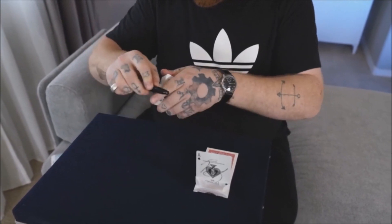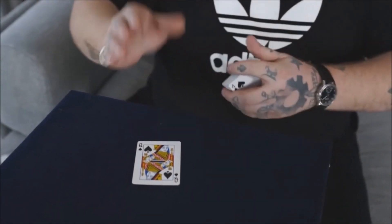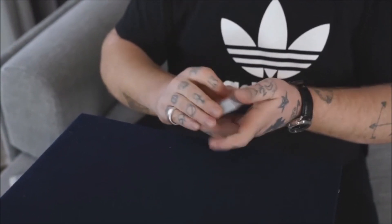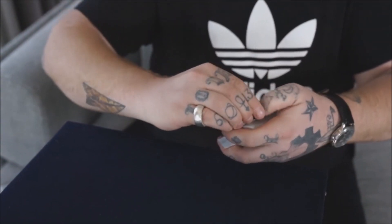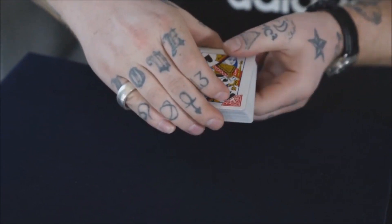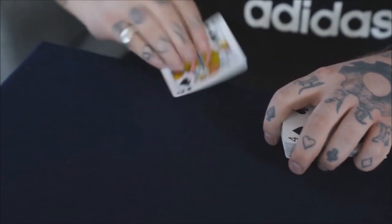He'll go over a second bonus routine — a corner tear where you tear the corner off the chosen card and in a flash restore it. Then he'll give you more ideas, like a moving hole plot, or the graphic could change on the back — maybe you make a scribble and it transforms into a number. You could write down a miscalled card: they select the ace of spades, you write three of clubs on the back, they say no it's the ace of spades, you riffle the deck, and what you miscalled transforms into their chosen card. You could also do a jumping X routine. The whole second half of the video is how to build the gimmick.